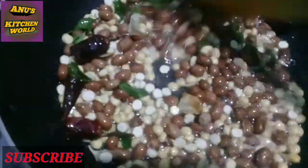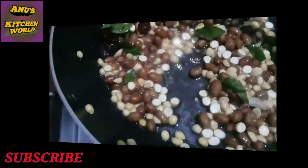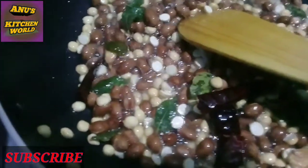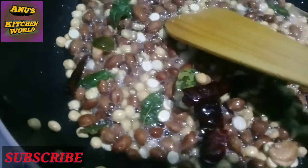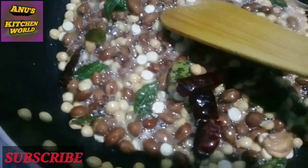I have to add the sauce. I'm going to add a little sauce. I am going to put the masala in the pot.